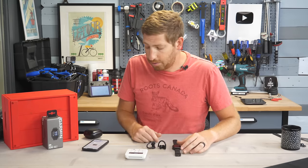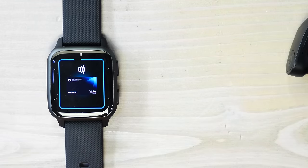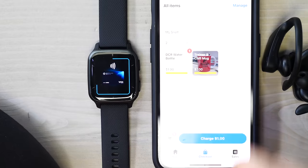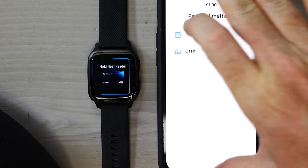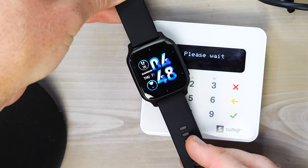With the passcode entered, select 'Hold near reader,' bring the watch close to the contactless reader, and it charges immediately. The entire transaction, just like any other tap to pay, takes literally one second. If the passcode was already saved for the last 24 hours, you just tap the reader and you're done.